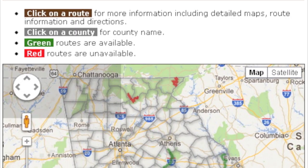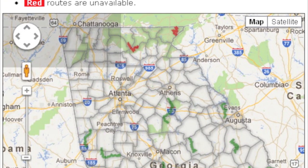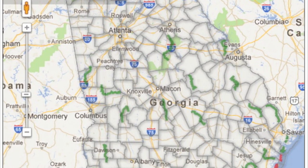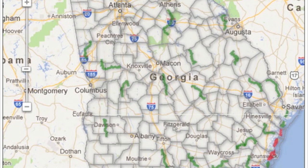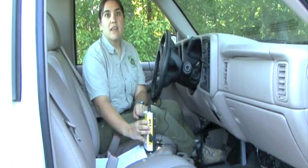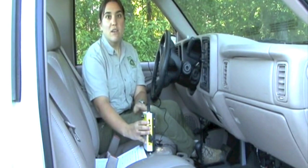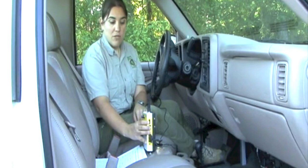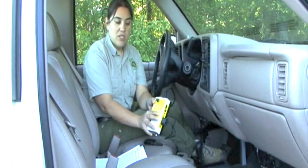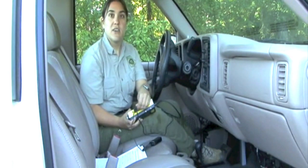Then you drive the route, which is approximately 30 miles long in most situations. You need to drive as consistently at 20 miles an hour as you can. In some cases road conditions don't allow 20 miles an hour, but stay as close to 20 as possible and avoid long stops. When you're finished, fill out the rest of the data sheet and turn off the detector by pushing the power button, then disconnect everything.